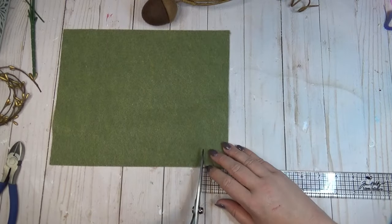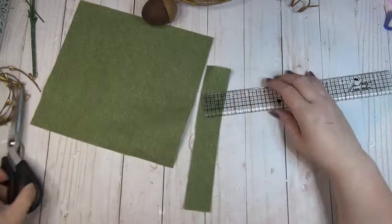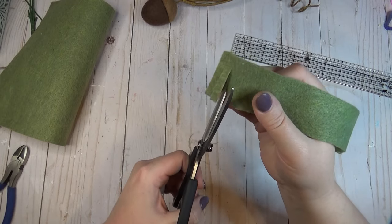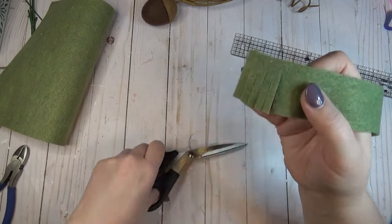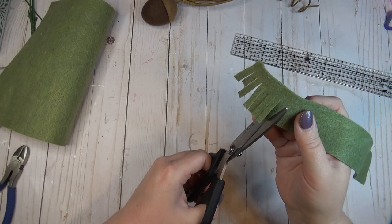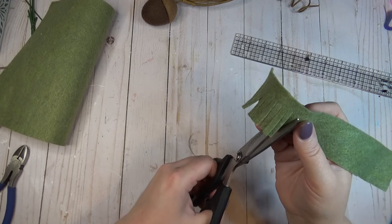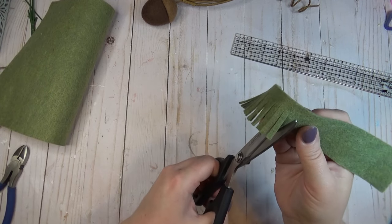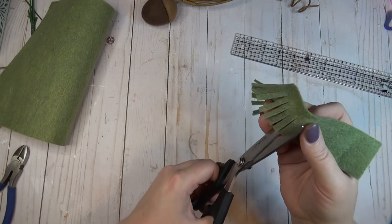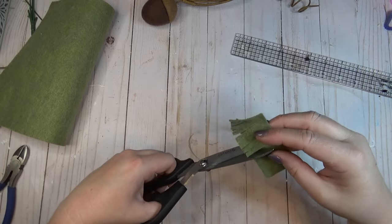To create felt leaf picks, I laid my ruler out, lined the edge of the felt up at the one and a half inch mark, and cut a strip the whole way up. Then I cut fringes the whole way down the length of the strip, staying about a quarter to a half inch from the other end so it wouldn't disconnect. Make sure you're using good fabric scissors for this because felt can be tricky to cut through.